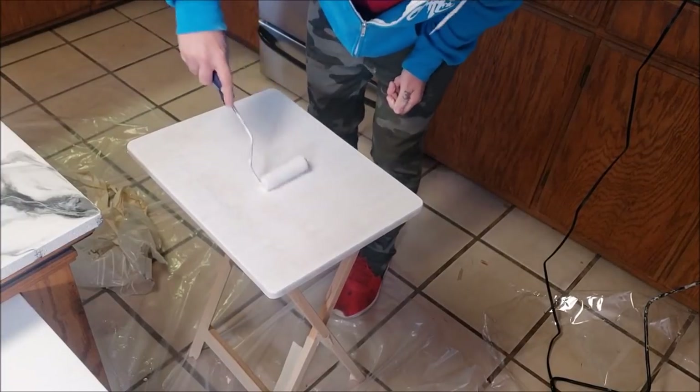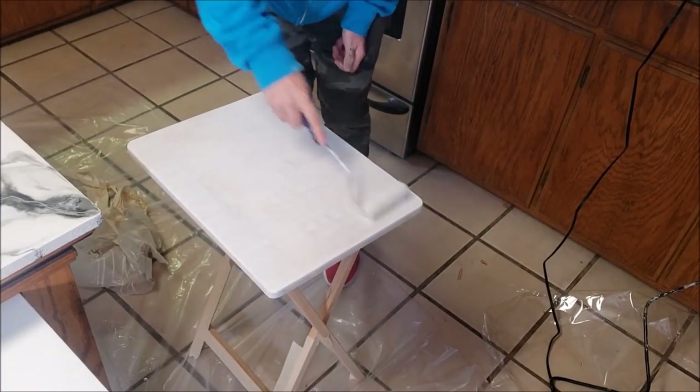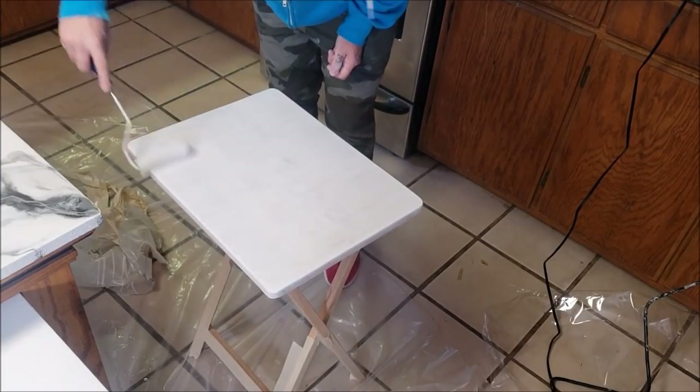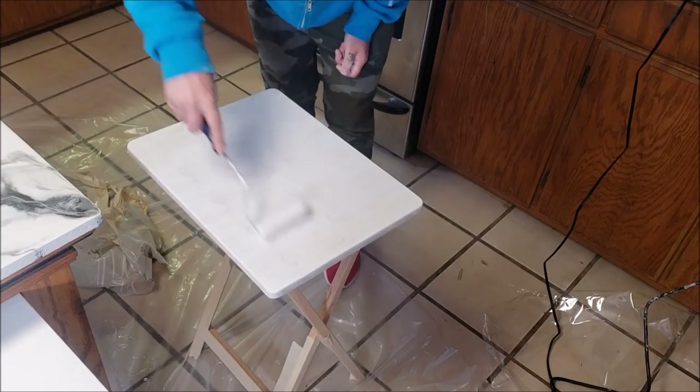I've taken the top of this TV tray white to give it a nice base. I've already sanded it with 220 sandpaper to give that some tooth for this primer.